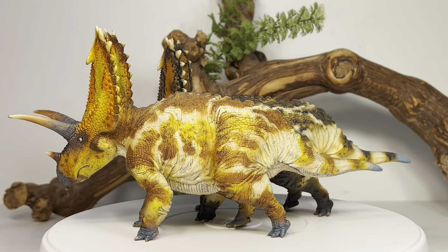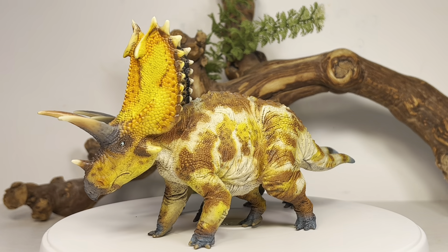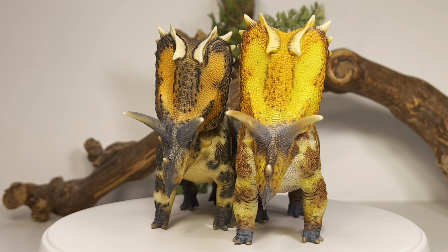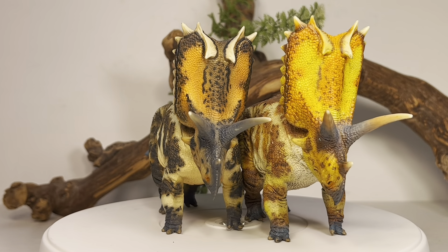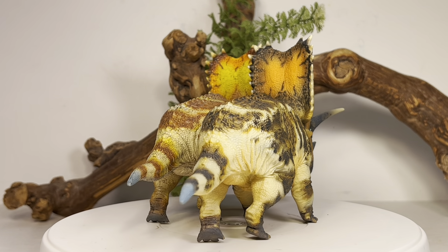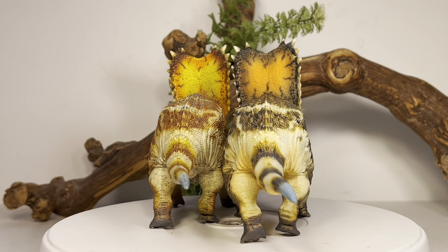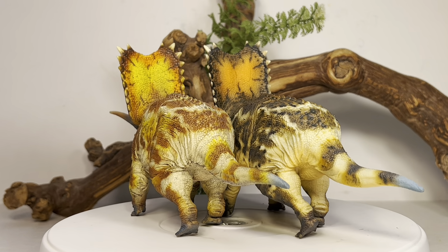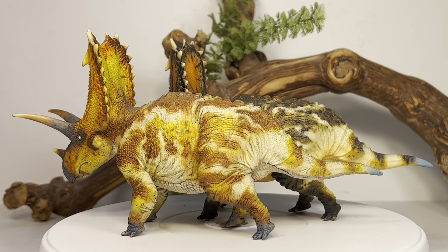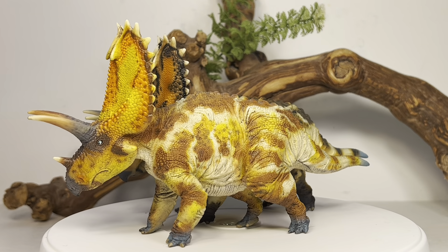Here are both versions, and Holland Good did an absolutely fantastic job with both figures. A 1:35 scale good version of Pentaceratops has been on a lot of people's lists, and Holland Good definitely delivered. They are just chock full of detail from head to toe, and the paint jobs are absolutely fantastic. If this was a PNSO release, these would cost around 50 or 60 bucks — these are only 35 bucks a piece. They're one of the few companies I'll consistently pick up both versions from because of the affordability.